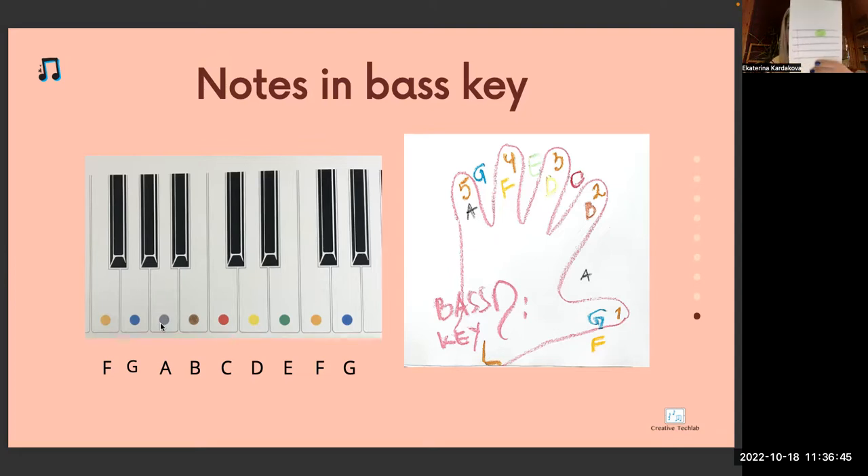Which key is it? Violin key. Between which lines is this note? Between fourth and fifth line. The note is E green. E comes before F. F is next to three black keys and E comes before F.